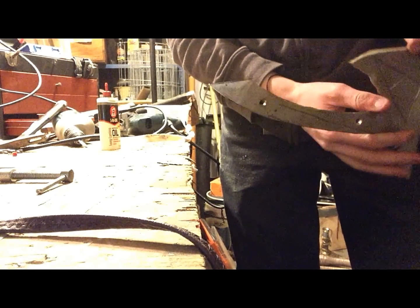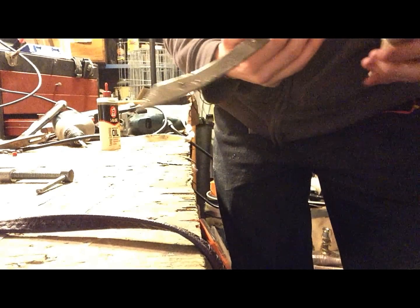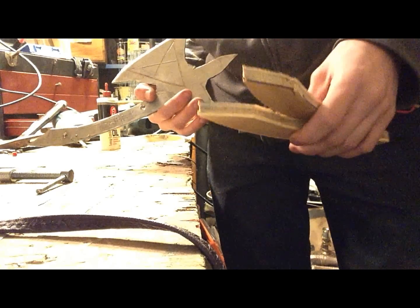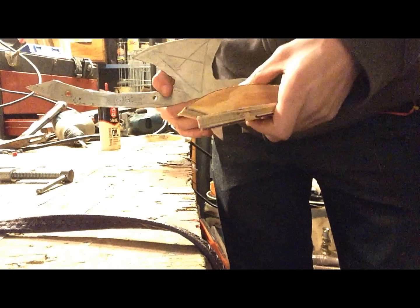Since I want the point at the end of the handle to also be a point for sticking into things — this is a tomahawk after all — I accidentally put the point on as I was tracing it out for the handle pieces. So I'm going to put the pieces together and just cut off the ends.